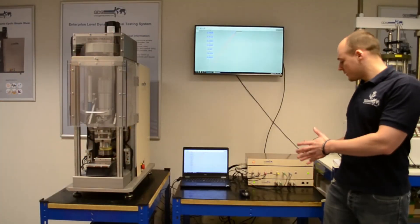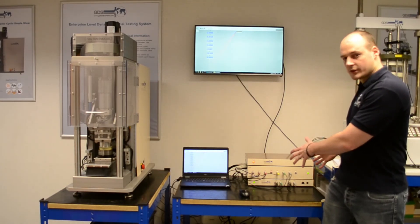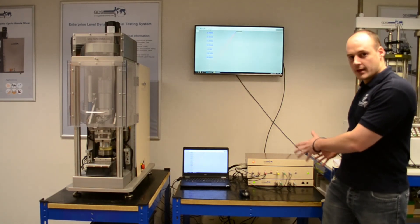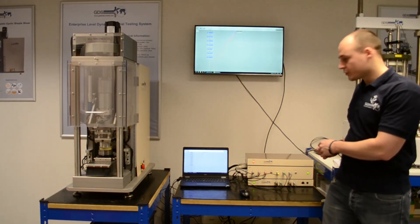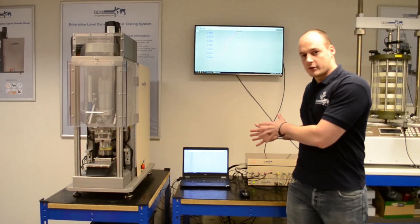Our system runs from our data acquisition system here. It's a dynamic control system with eight channels of acquisition. We have a few slots available on this machine for some upgradeable options. As with all of our products here at GDS, it runs from our GDS Labs software.